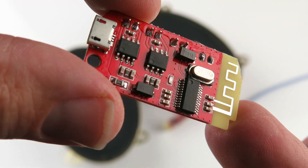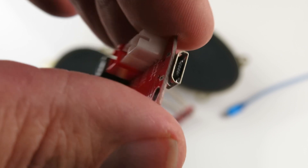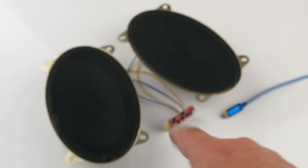Here's the back side of it. It takes a micro USB, and there it is down in here.